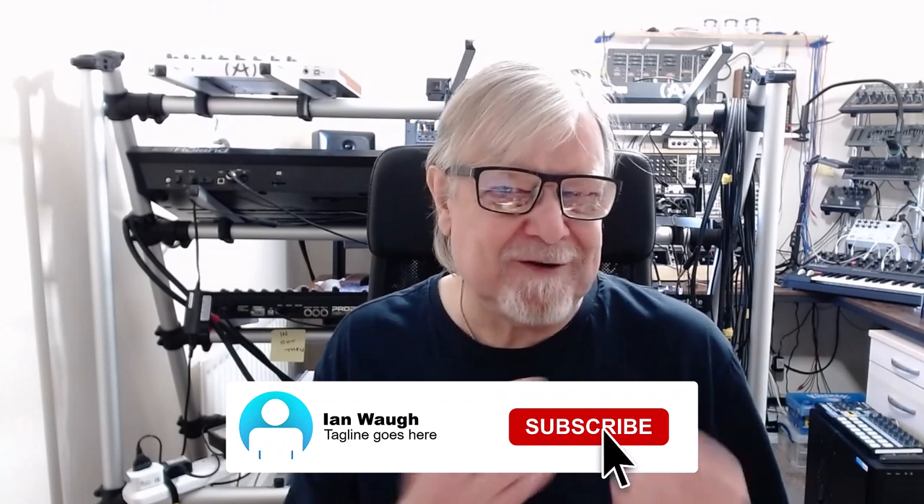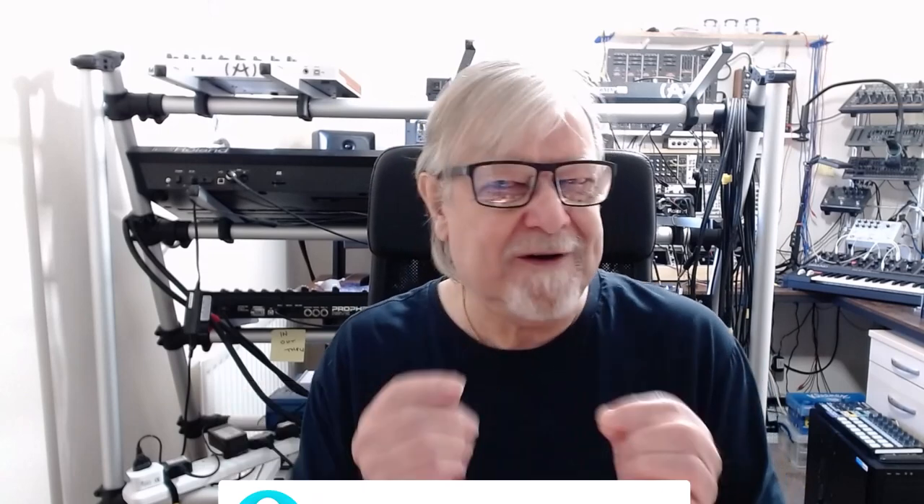Spoiler alert: he doesn't actually teach you how to write music for the movies, or indeed how to compose music. That was a surprise, wasn't it? But it is filled with lots of interesting tips and tricks which you can pick up if you listen out for them. I've made a couple of videos containing some of them already — check them out in the description.